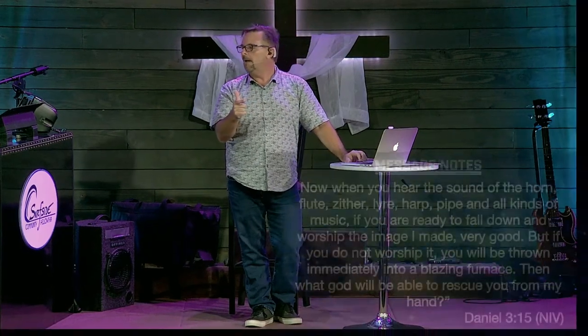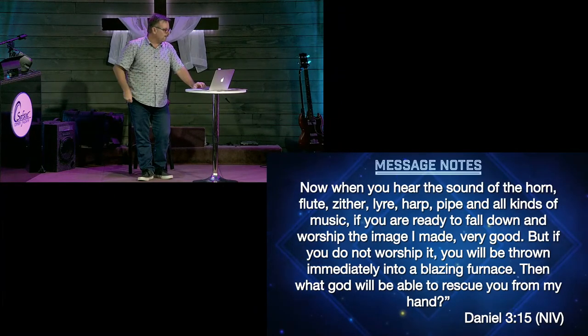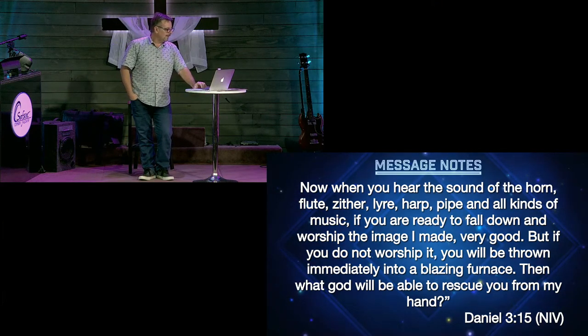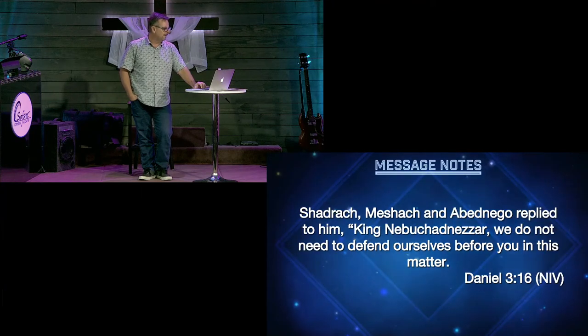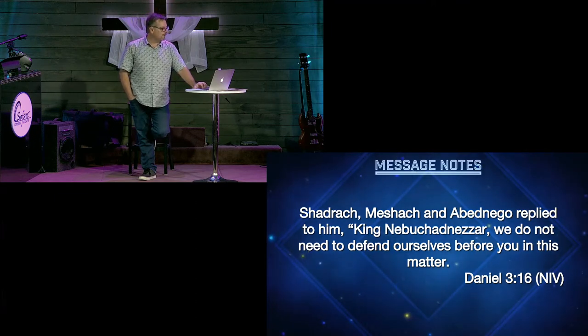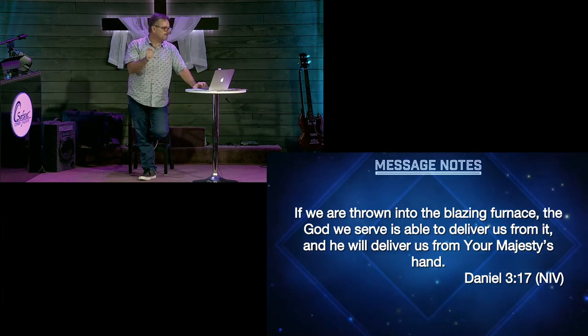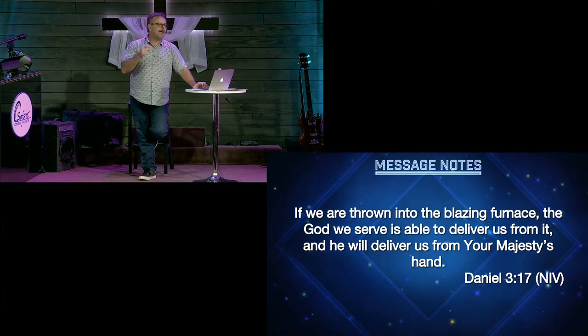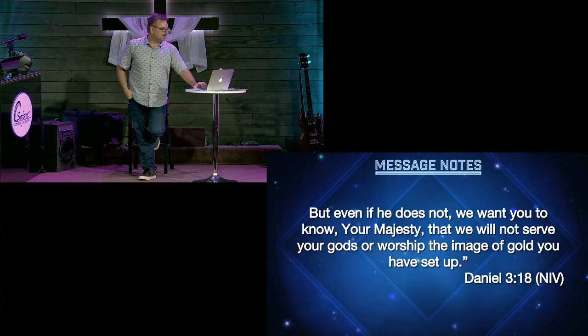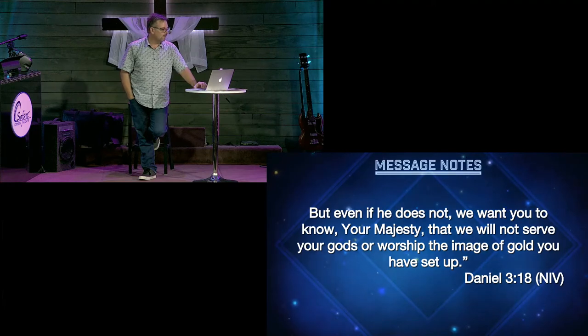When you hear the sound of the horn, flute, zither, lyre, harp, pipe, and all kinds of music — it was like ZZ Top times seven — if you're ready to fall down and worship. They're called before Nebuchadnezzar. He says, 'If you do not worship it, you'll be thrown immediately into a blazing furnace. What God will be able to rescue you from my hand?' Shadrach, Meshach, and Abednego replied: 'King Nebuchadnezzar, we do not need to defend ourselves before you in this matter. If we are thrown into the blazing furnace, the God we serve is able to deliver us from it, and He will deliver us from your majesty's hand. But even if He does not, we want you to know, your majesty, that we will not serve your gods or worship the image of gold you set up.'